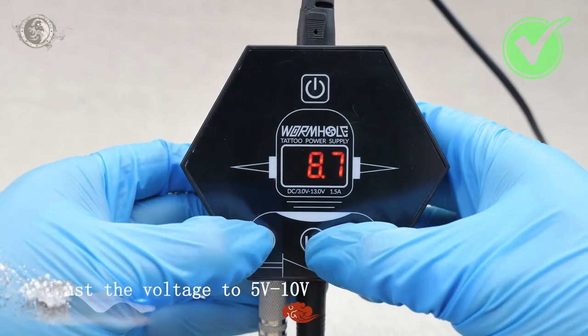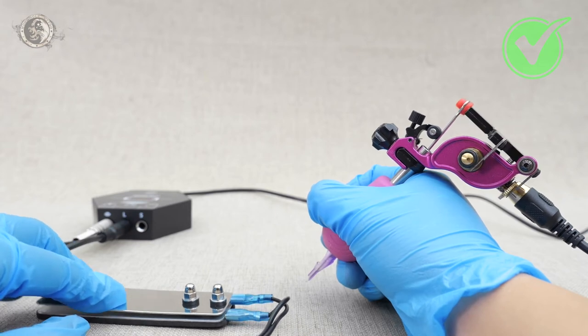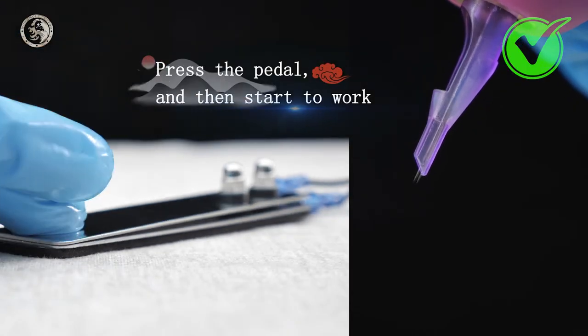Adjust the voltage to 5 to 10. Press the pedal and then start to work.